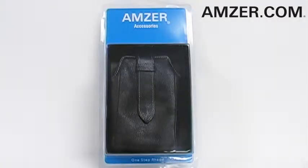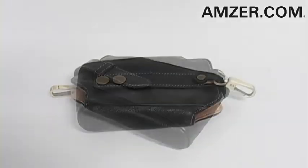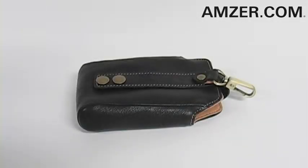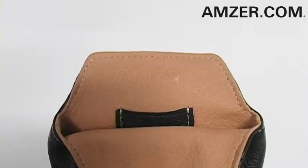Hey everybody, it's Simone and this is the Amzer Universal Leather Deluxe Pouch. This textured leather pouch is a simple and convenient way to carry your various gadgets and accessories. It features a stylish contrasting stitching and interior and is easy to use.